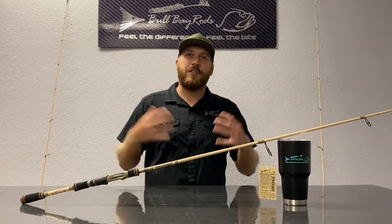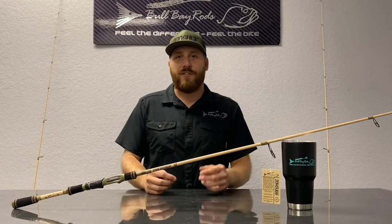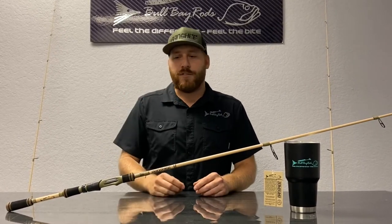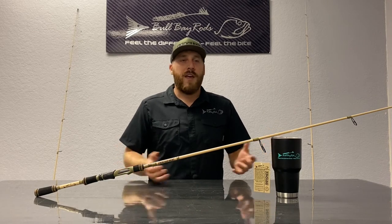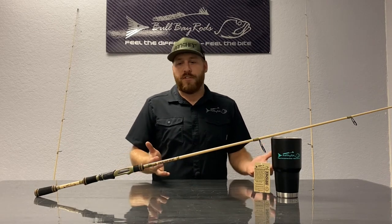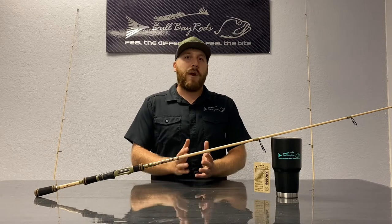Everybody has their fishing shirts and their masks, their hats, their branded sunglasses. Well, why can't we bring some style to the fishing rod world? And the Banshee kind of accomplishes that, but in a very brand-specific way.